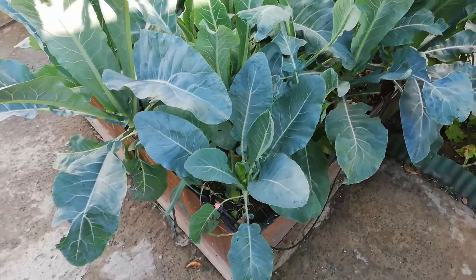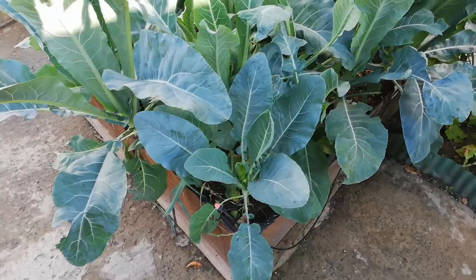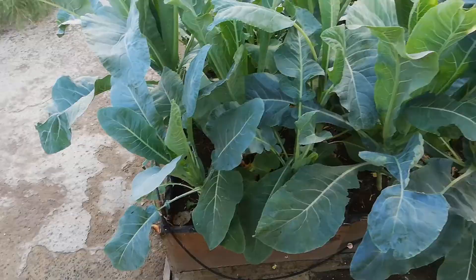On the 30th of November 2019, there was a small outbreak of cabbage worm on some of the leaves of the cauliflower. A small price to pay when you grow organic, so I manually removed them without any incident.